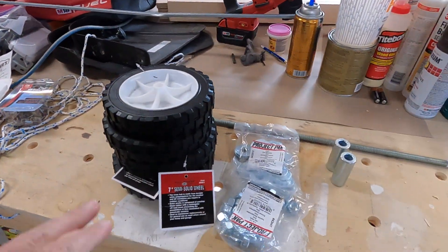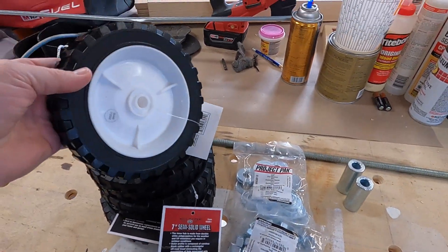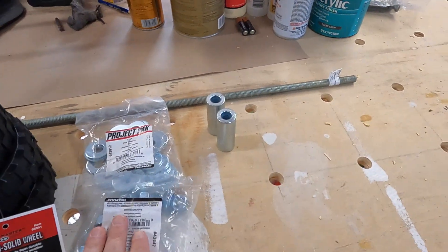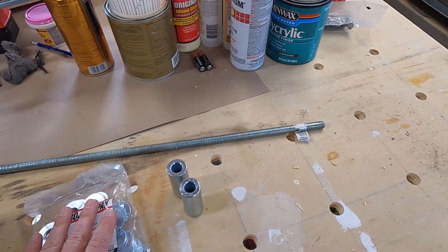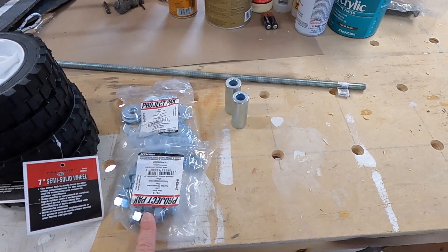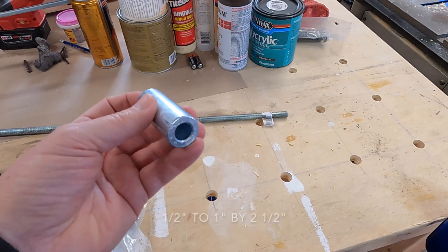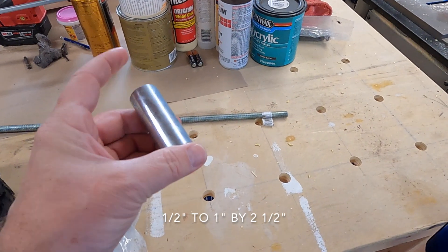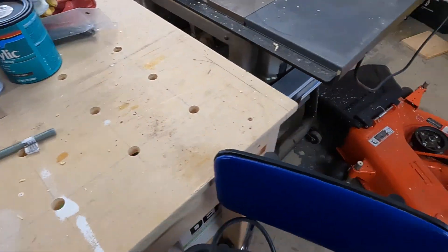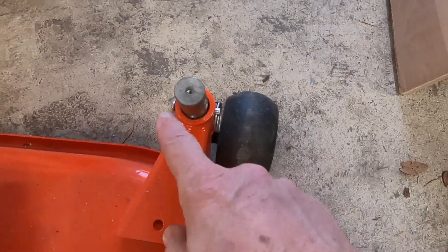This is all we need. I've got four tires — semi-solid 7-inch wheels picked up from Harbor Freight, about $6 a piece. And I went to Lowe's and grabbed half-inch all-thread with some half-inch flat washers and hex nuts. Then I went to Ace Hardware and found these spacers — three-quarter to one inch by two-and-a-half inches long — which will go into the one-inch hole on the mower deck.